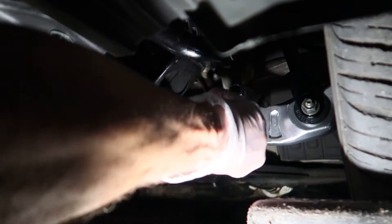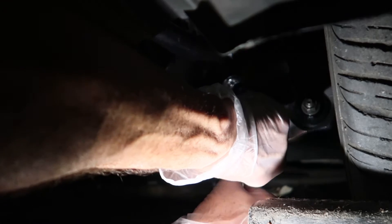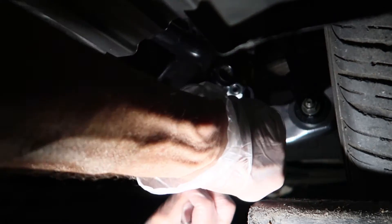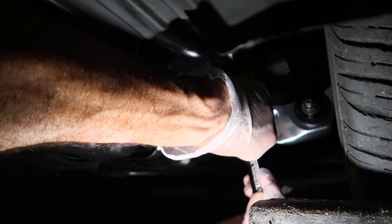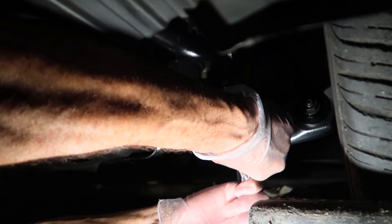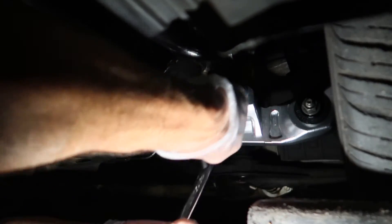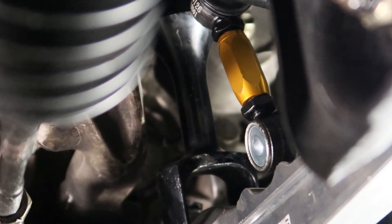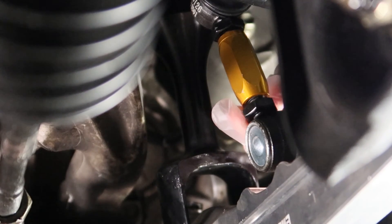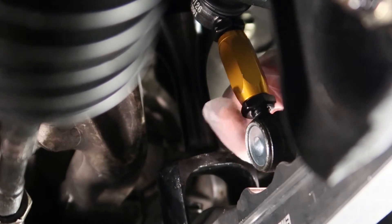Once you get the nuts hand tightened, we're ready to torque down the bolts. You're going to need an Allen wrench — you can see it slides right inside the end link in the center — and then grab an open-end wrench and you'll be able to torque those nuts down. Ideally you'll need a really long Allen wrench so you can hold it a little easier. I've got a really small one here so it's hard to get good torque, but I did my best and was finally able to get them torqued down pretty well.